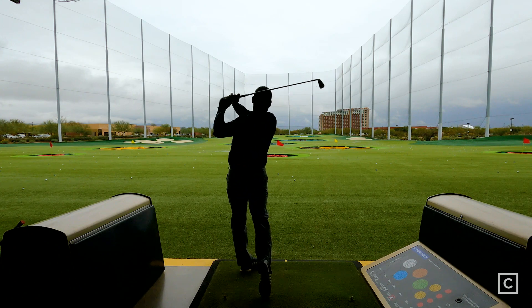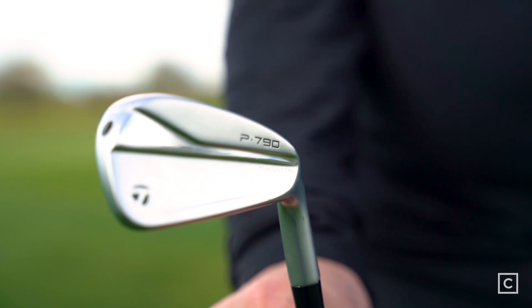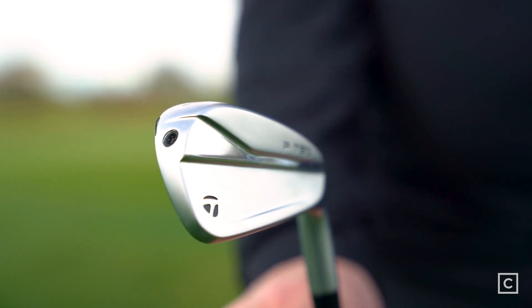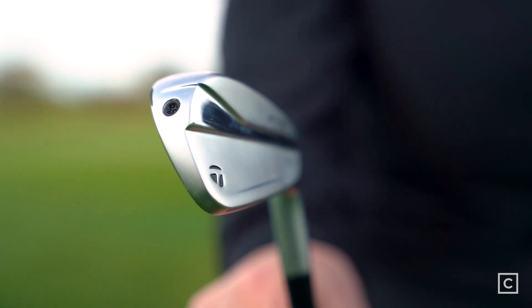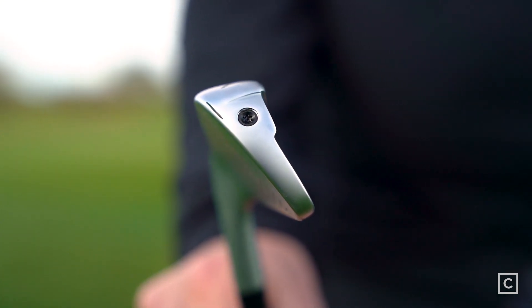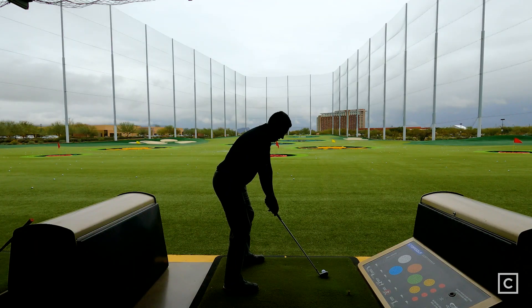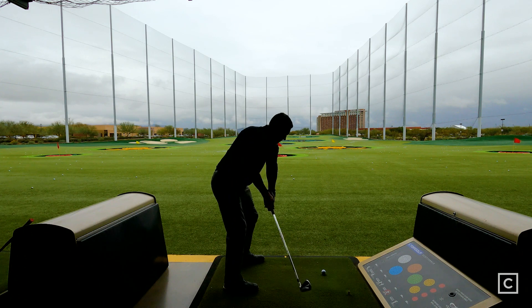This is a hollow body club that has components inside it, such as the foam they call air foam, as well as tungsten weighting. Those things help the face flex, and the tungsten weighting inside helps lower the center of gravity, which promotes a high launch, but also helps promote resistance to twisting — so it's a more stable and more forgiving head. This club also has the speed slot, which helps the face, when you hit it on the lower side of the club, still give you high ball speeds and forgiveness.